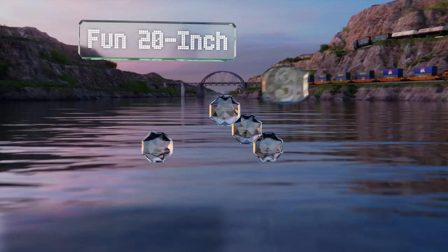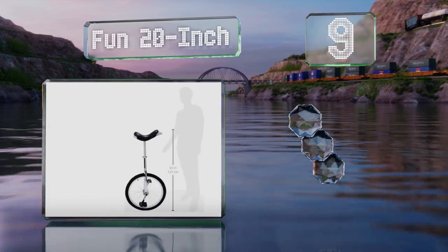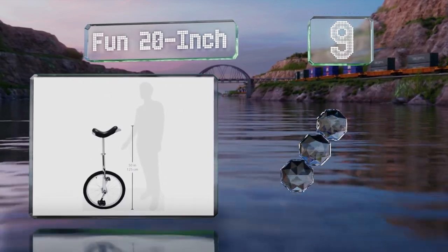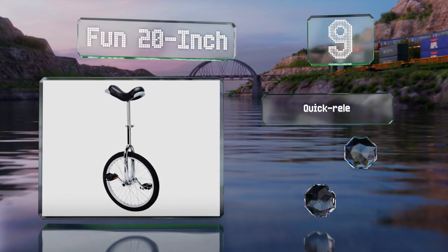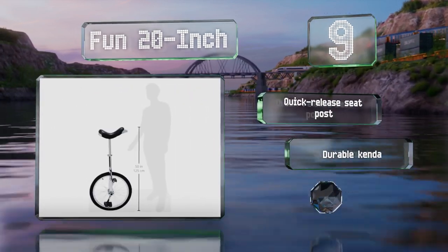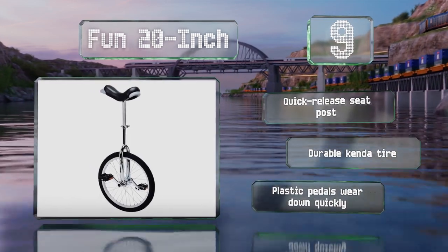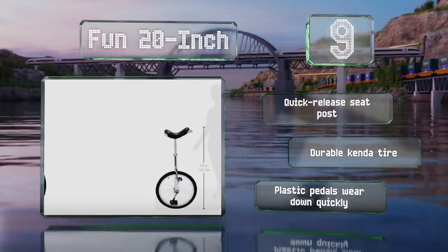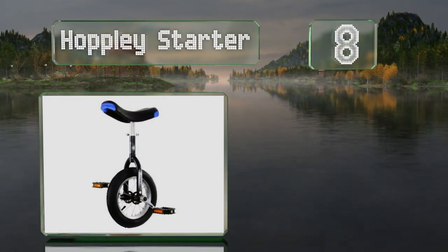Starting off our list at number nine, beginners might want to consider starting out with the Fun 20 inch. Its seat bumpers and affordable price mean that you shouldn't have to worry too much if it takes a beating while you get the hang of it. It's equipped with a quick release seat post and a durable Kenda tire, but the plastic pedals wear down quickly.